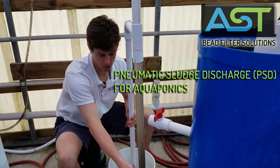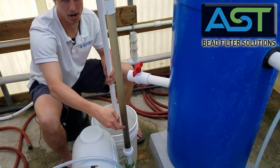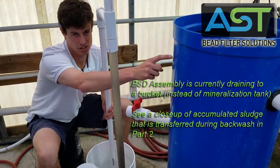So right now if we look at this riser pipe right here, this is the pneumatic sludge discharge piping that is normally going directly into this tank here, which is our mineralization tank.